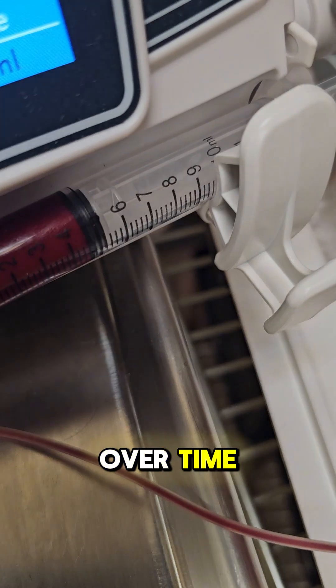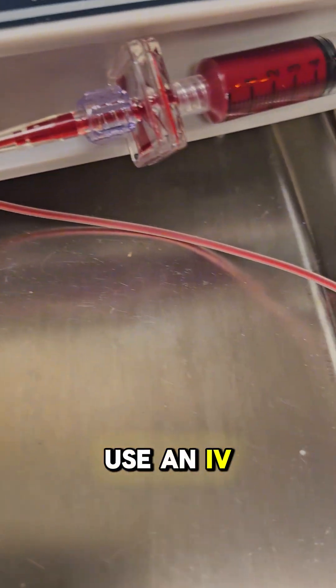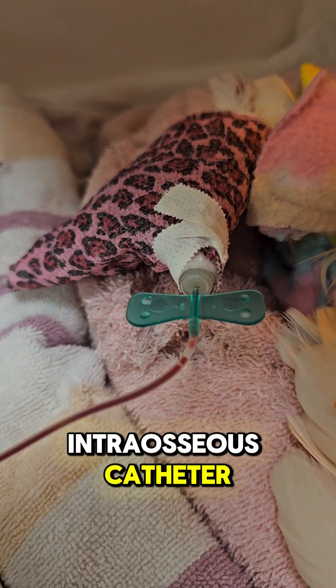Blood is given over time through a special filter into a catheter. Typically we will use an IV catheter, but in this patient's case they were too sick and required an intraosseous catheter.